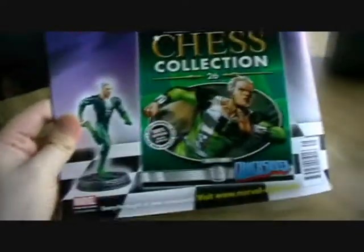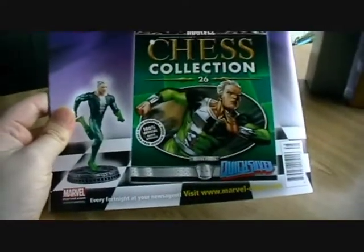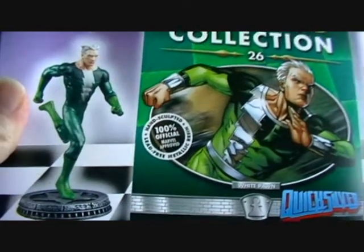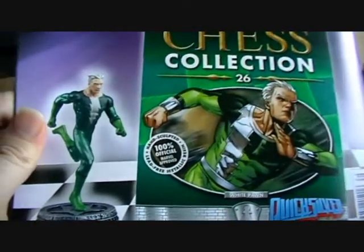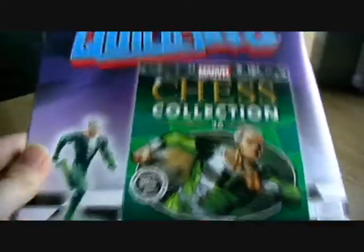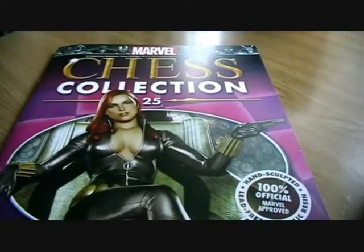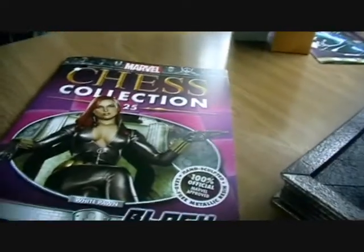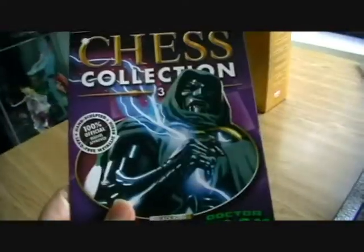On the back it showcases our next character, who will be Quicksilver — another white pawn. So once we've got him we'll only be one white pawn away from completing the white team. So pretty awesome — that's magazine 25. Now let's take a look at the premium subscription character, which today is Doctor Doom.